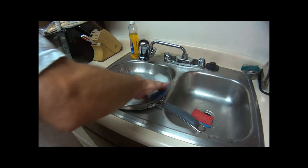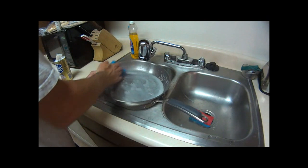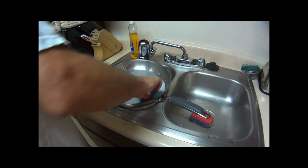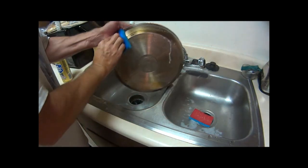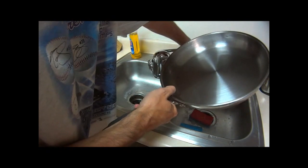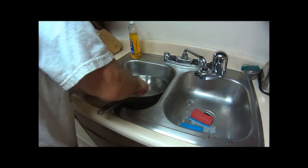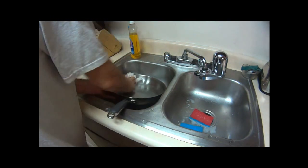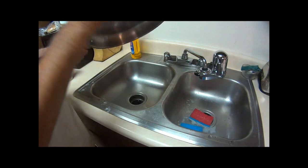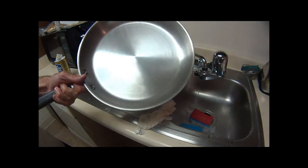I'm going to clean in a circular motion. I might do just a little bit with the scratchy pad, but do it real soft. Then I go back to using the soft side, and that's pretty much it. I get a couple of paper towels, dry it out — and that's what a properly cleaned stainless steel skillet looks like.